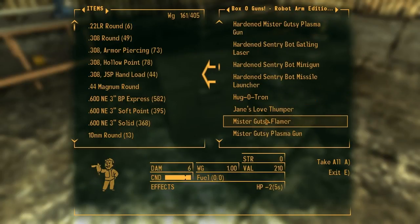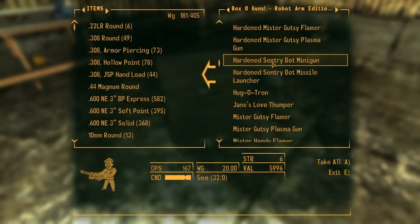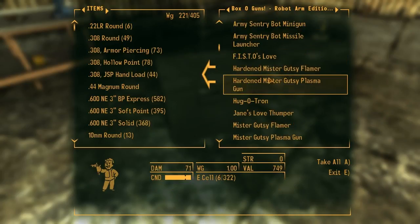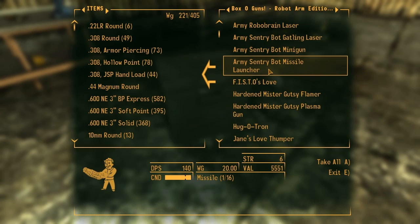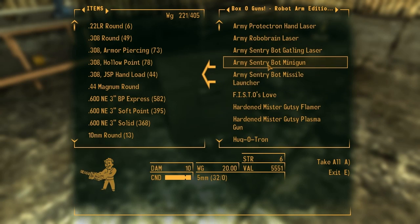I want to do Hardened. We got Gatling, Mini, and Missile. I got a lot. Well, I'm just going to keep these for now. Hopefully old Lady Gibson won't mind.